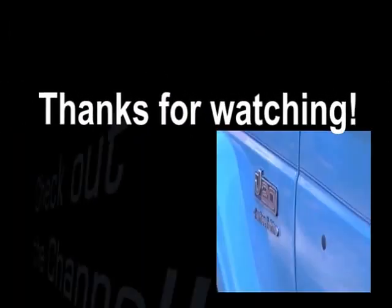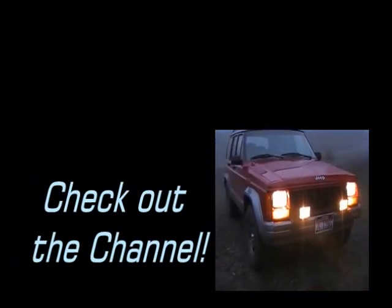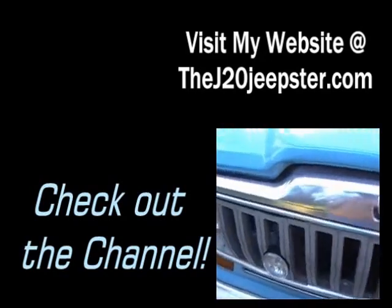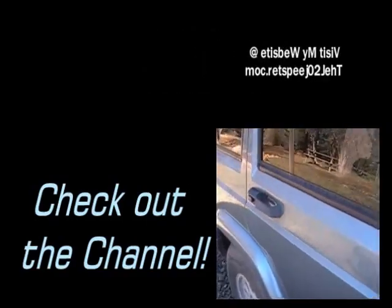Hey y'all, thanks for watching. I hope you found this video helpful. If you did, thumbs up. I also appreciate all your comments. You can also check out the channel — I've got lots of content there. I've got a website now: TheJ20Jeepser.com. Check it out. Thanks again.